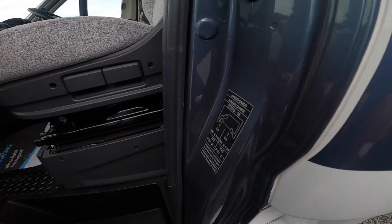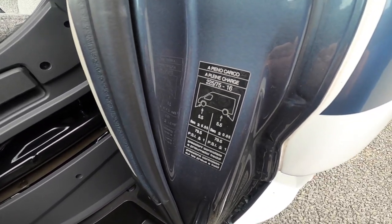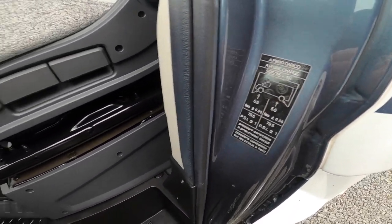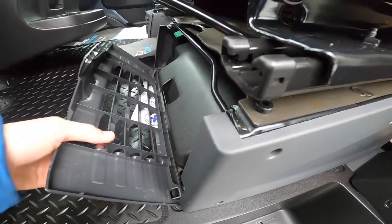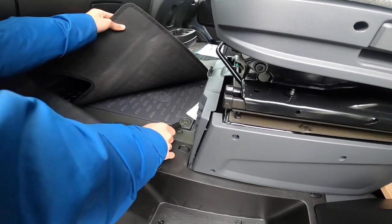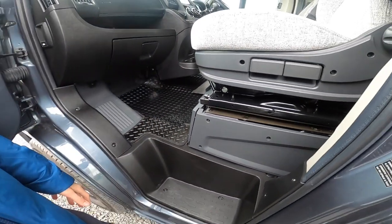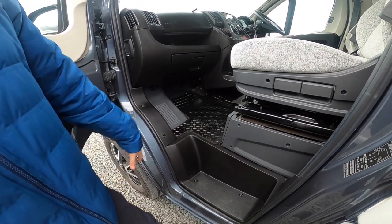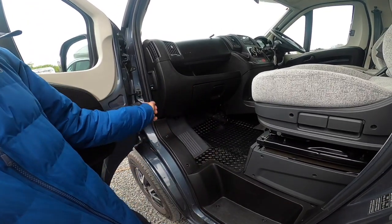Tyre pressures are on the sticker here: five and a half bar, which is 79.5 PSI. Underneath the seat you have your toolkit, which includes a jack, wheel brace, and a tow eye. This just lifts out, this just pulls off, and underneath the floor cover here is where your engine battery lives, as it's mounted in the floor. If you ever need to change it or put a charger on, just access it directly on the battery.